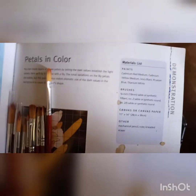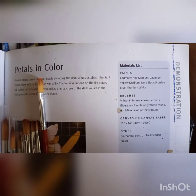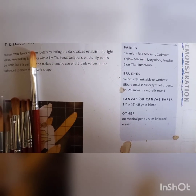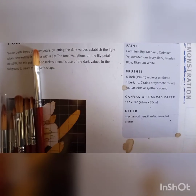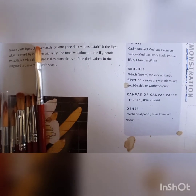What Lee Hammond has suggested are the following paints: cadmium red medium, cadmium yellow medium, ivory black, Prussian blue, and titanium white. For brushes, she recommends a three-quarter inch or 19mm sable or synthetic filbert, a number two sable or synthetic round, and a number two over zero sable or synthetic round.